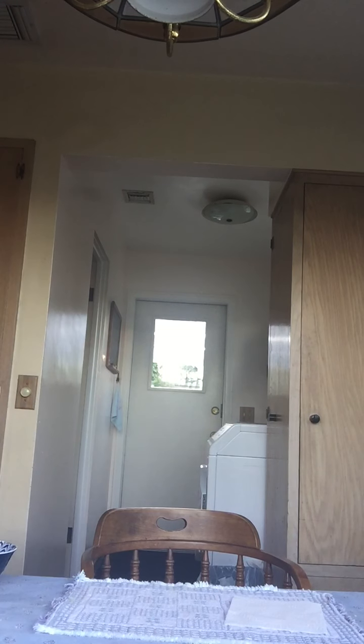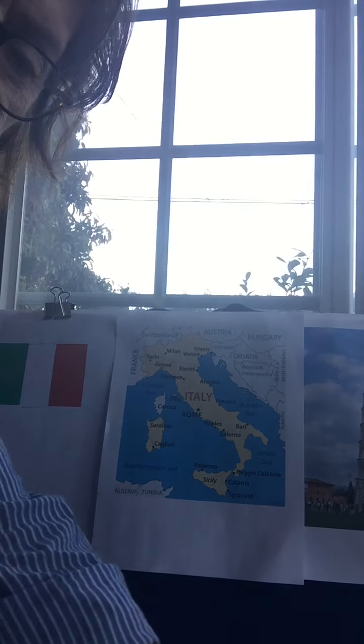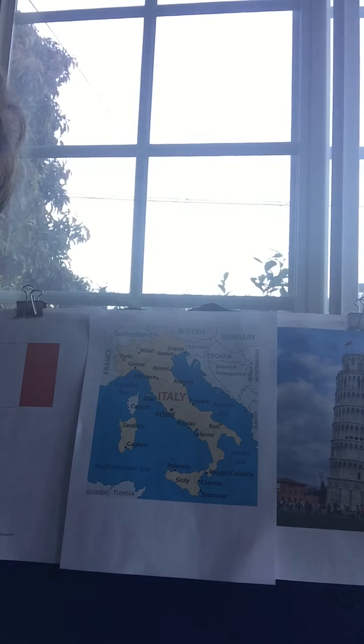Okay, it's in the oven! So now I'm going to take the camera and turn it around so we can see the map of Italy. And there's the map of Italy.